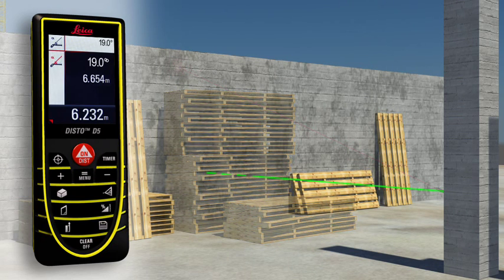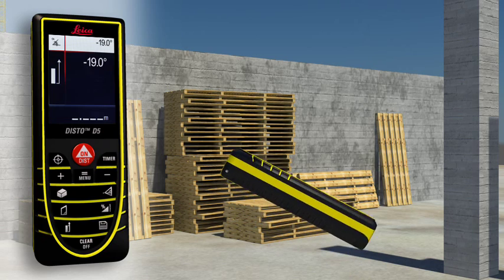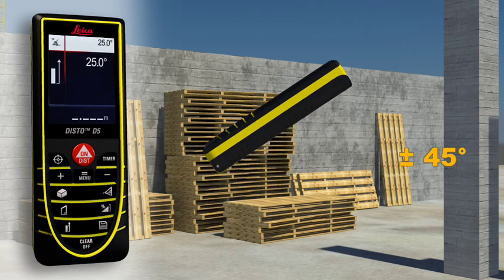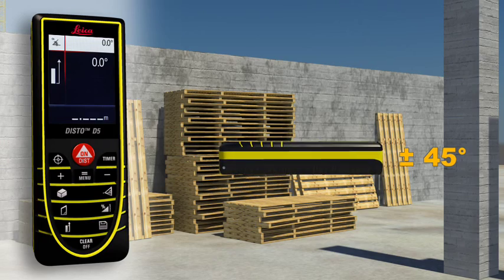Thanks to the integrated tilt sensor, you can obtain the required horizontal distance with just one measurement. The integrated tilt sensor allows you to quickly and easily measure tilts up to plus or minus 45 degrees.